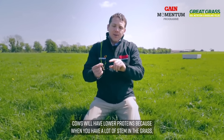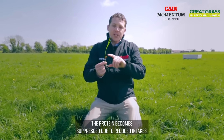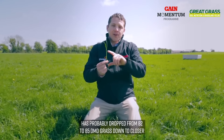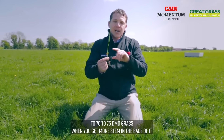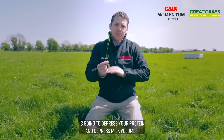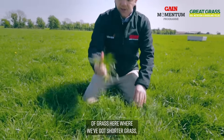Cows will have lower proteins because when you have a lot of stem in the grass the protein becomes suppressed due to reduced intakes, and the energy density has probably dropped from 82 to 85 DMD grass down to closer to 70 to 75 DMD when you get more stem in the base. If you force your cows to graze out that stem, that's going to depress your protein and depress milk volumes.